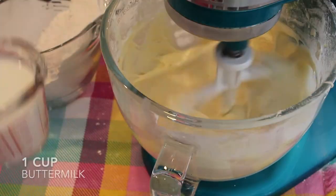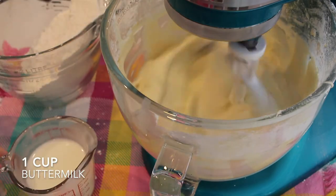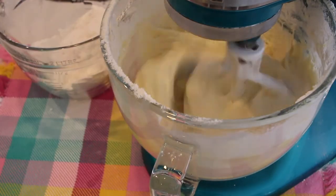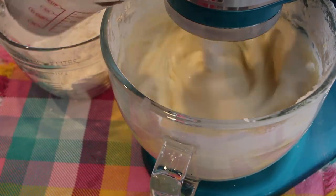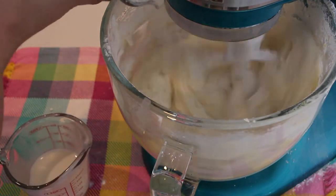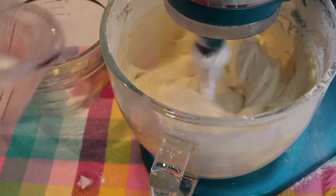Then I can go ahead and add the dry ingredients — just a little bit at a time, probably about a third of that mixture at a time — along with one cup of buttermilk. You also want to do the buttermilk in just a couple of different stages, so just go back and forth with the dry and the buttermilk until you're completely out.